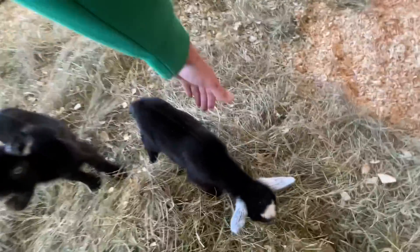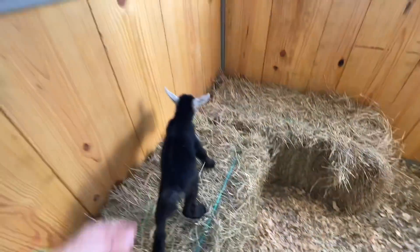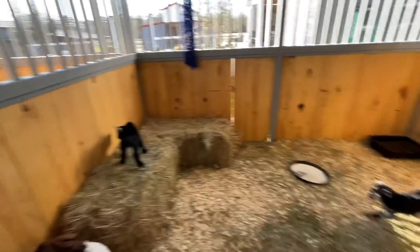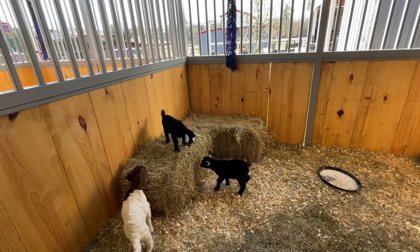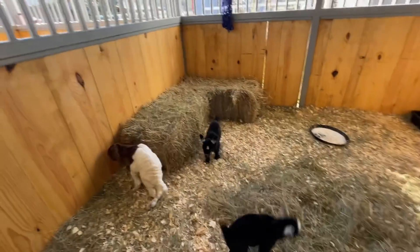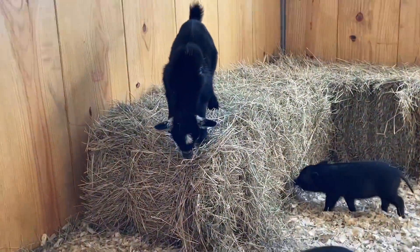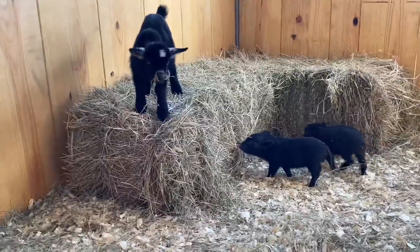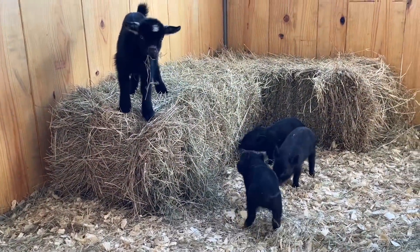I believe the goats are going to really enjoy this — I may have to help them along a little bit. Come here, Popeye. I think Olive will say, you know what, I want to do that. I don't know if she's tall enough to get up there yet or not. Olive is showing out — she got up there by herself. You need some more help, Popeye. So this is going to be the new accommodations.